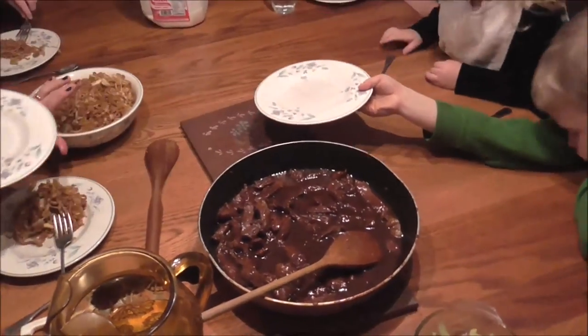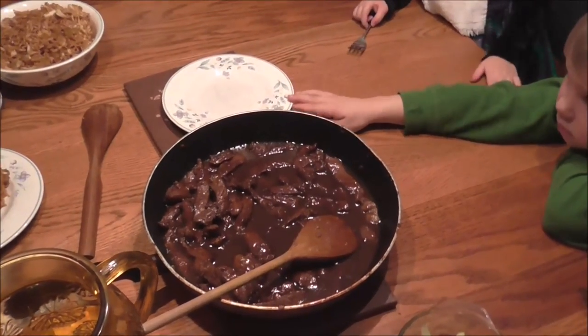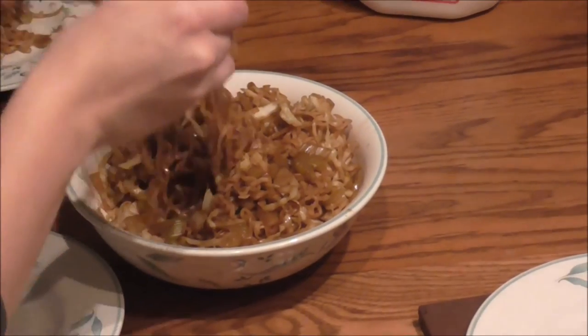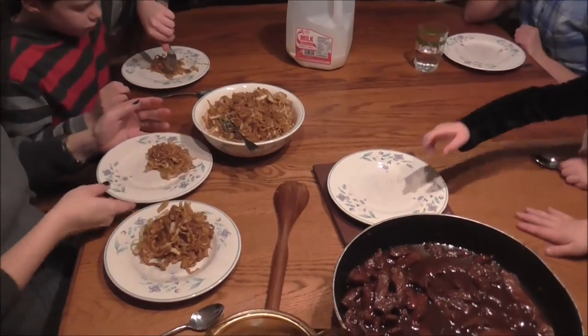We're having some pregnancy food for dinner. Janelle whipped up some Mongolian beef and chow mein with cabbage that was in our refrigerator a little too long — it finally got used up.